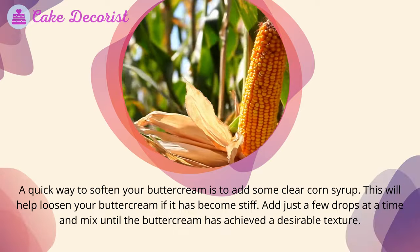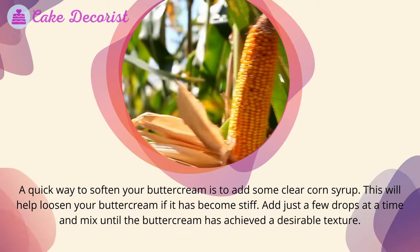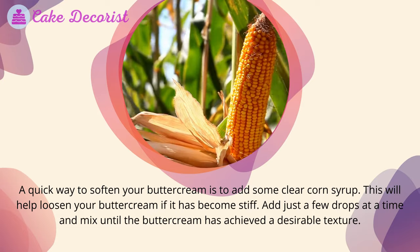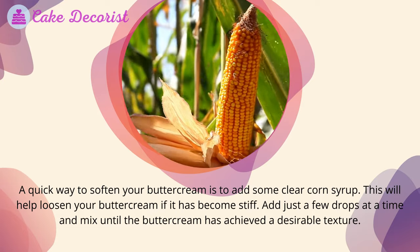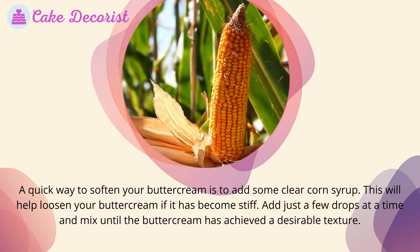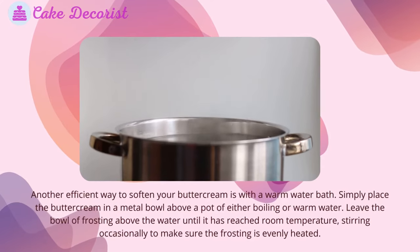Add corn syrup: a quick way to soften your buttercream is to add some clear corn syrup. This will help loosen your buttercream if it has become stiff. Add just a few drops at a time and mix until the buttercream has achieved a desirable texture.